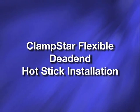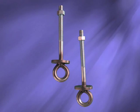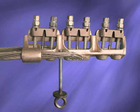Clampstar Flexible Den-End Hot Stick Installation. Clampstar Flexible units are sold with optional installation kits, which are basically eye bolts fitted with special collars to be used as hot stick clamping points. There is a threaded hole on the left and one on the right side of each CSF style Clampstar to accept these installation kits, which should be removed after the unit is installed for reuse on future installations.